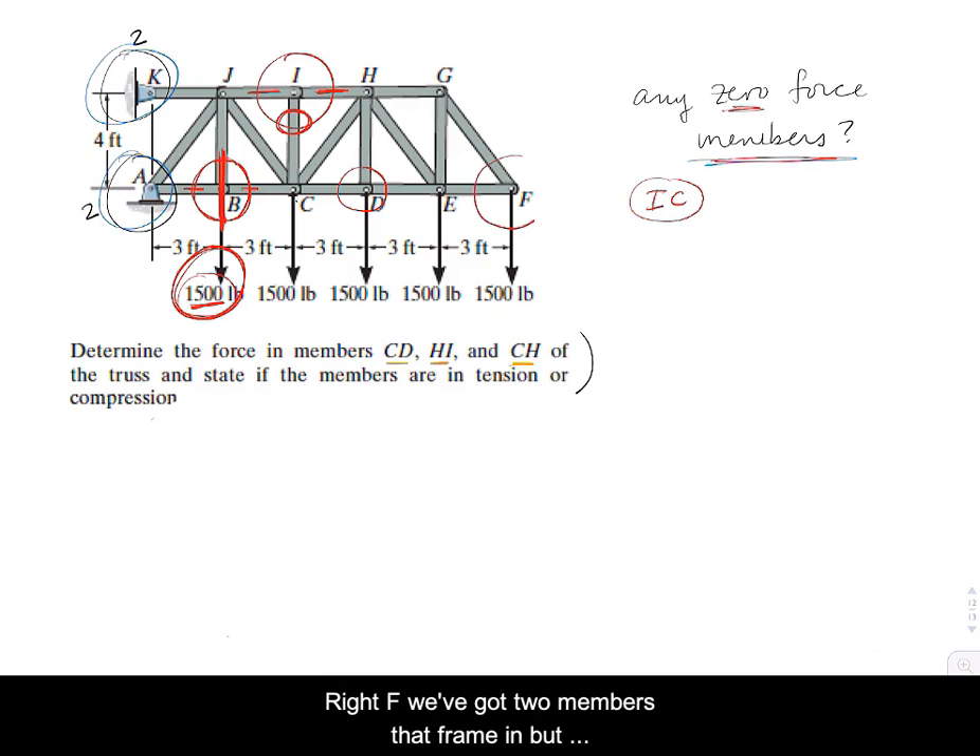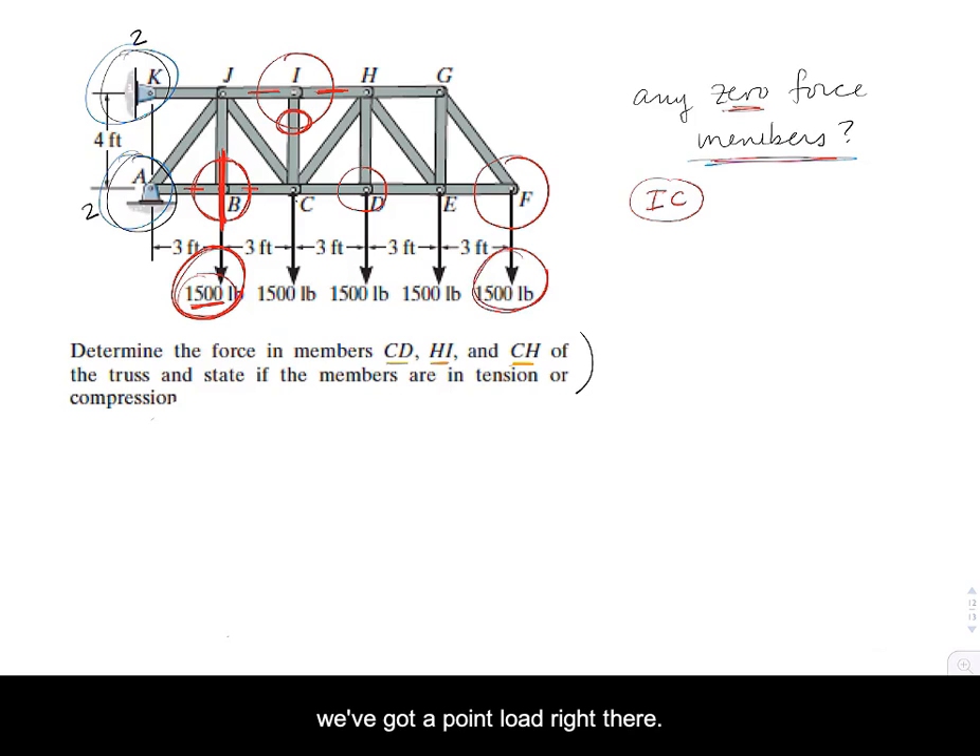Nothing else jumps out as a zero-force member. At joint F, we have two members framing in with a point load. If two members framed into an unloaded joint, both would have zero force — but since there's an applied load, that rule doesn't apply here.